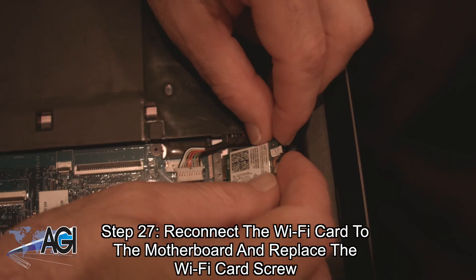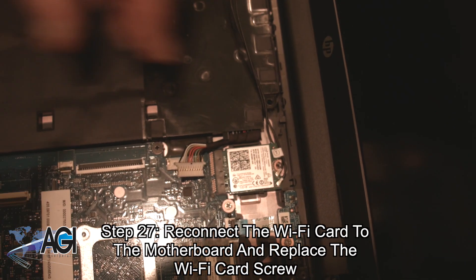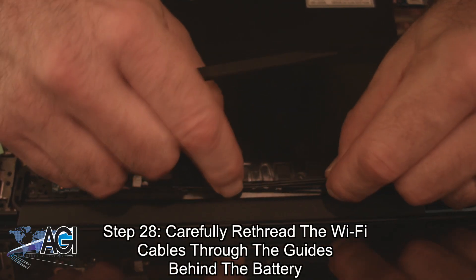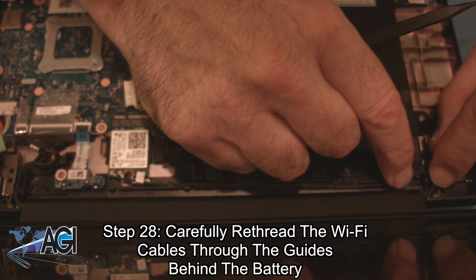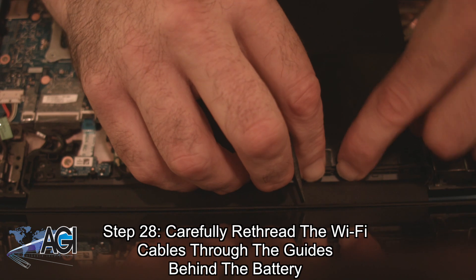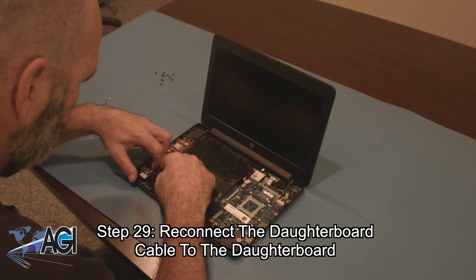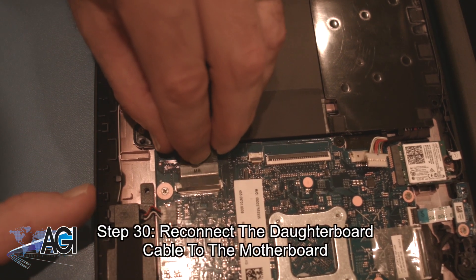Next, you will reconnect the Wi-Fi card to the motherboard and replace the Wi-Fi card screw. Now, you will carefully re-thread the Wi-Fi cables through the guides behind the battery. Next, you will bring the daughterboard cable back and reconnect it to the daughterboard. Now, you will reconnect the daughterboard cable to the motherboard.